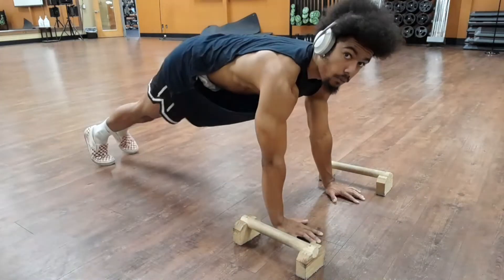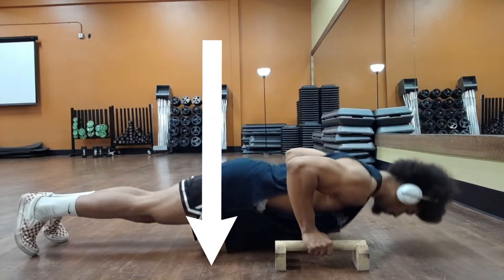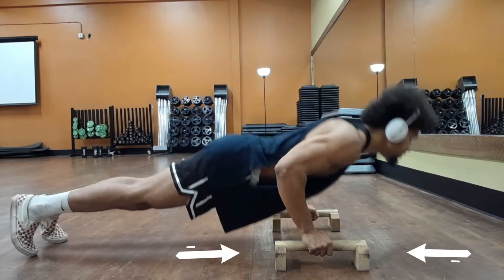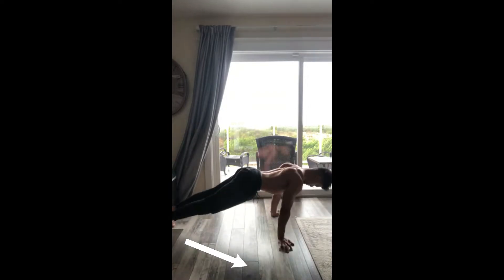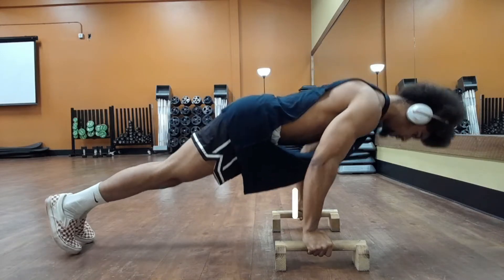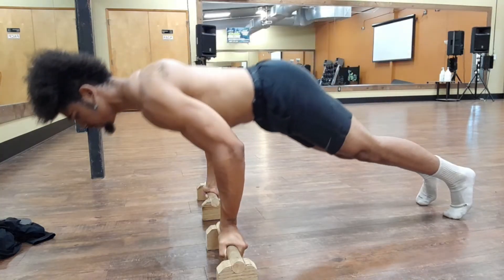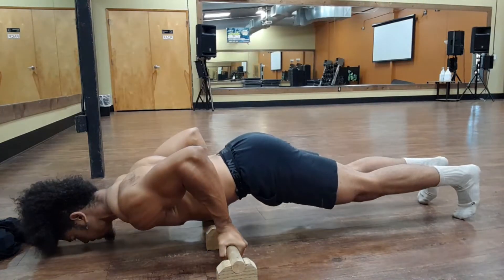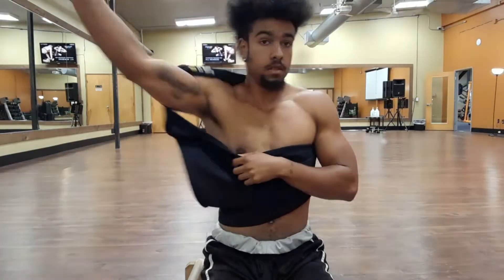Traditionally, push-ups range of motion is straight out and straight back, and this won't change just because we add planche bars. A planche push-up can be done on the ground or on the bar. The key is in the technique. But before we talk technique, let's take a look into how the planche push-up more completely works our muscles than a traditional push-up does.